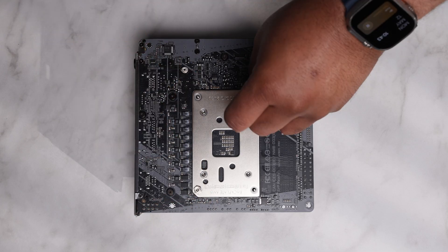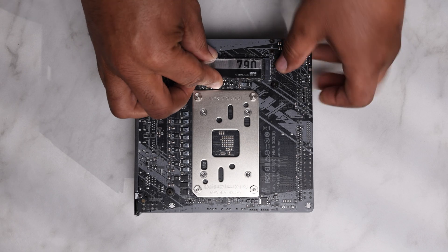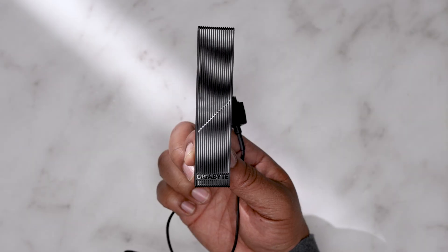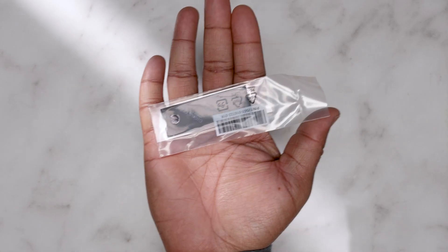On the back we have the standard AM5 backplate and a second M.2 slot, this one PCIe 4.0. In the box you get those two fan adapters for the fan and pump headers on the top, the Wi-Fi 7 antenna, a screw for the rear M.2 SSD, and a few extra thermal pads.